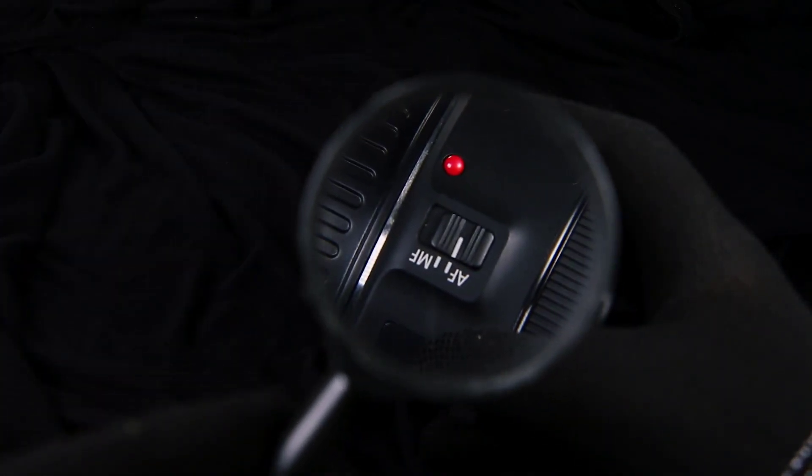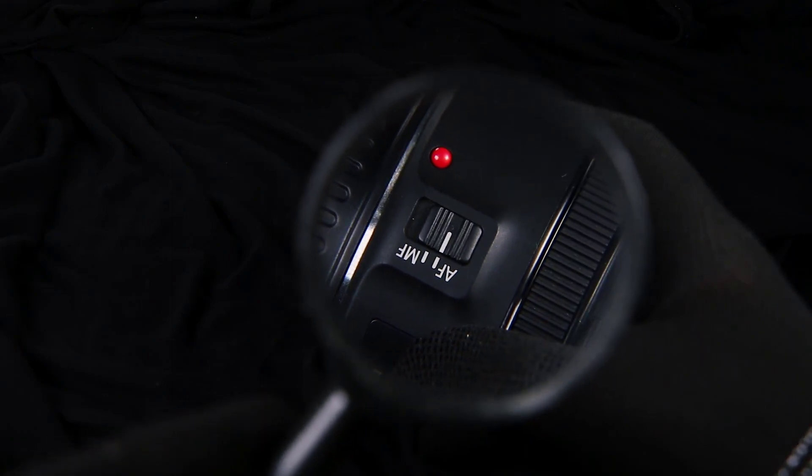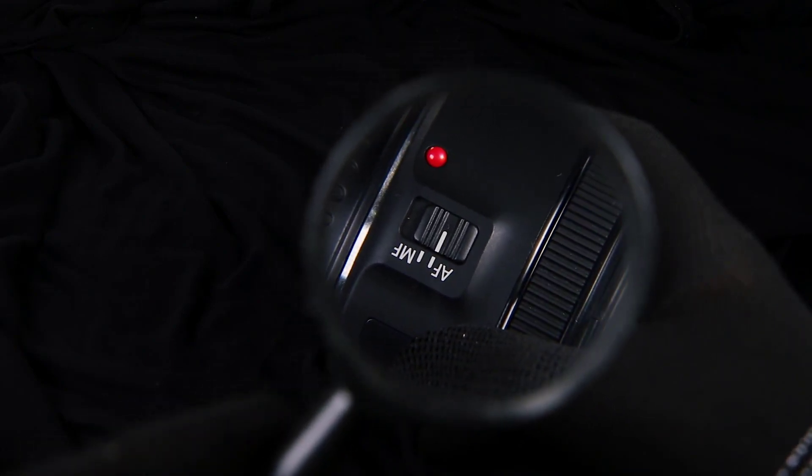With so many types of astrophotography cameras available, choosing a specific model to spend your hard-earned money on can be a tough decision.